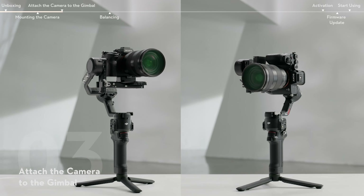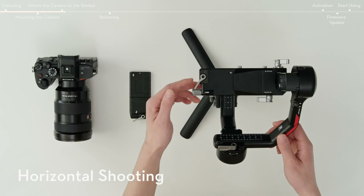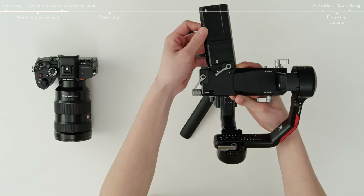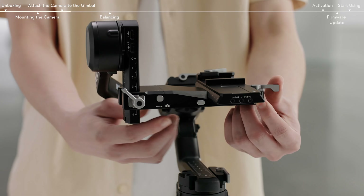Follow the steps to install the camera in horizontal and vertical shooting modes. Move the lever on the mounting plate to the unlock position, insert the lower quick-release plate, and move the lever to the locked position after it is engaged.